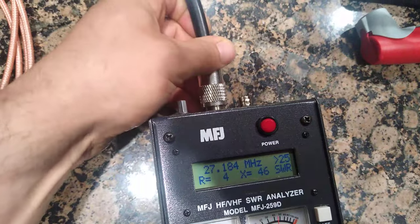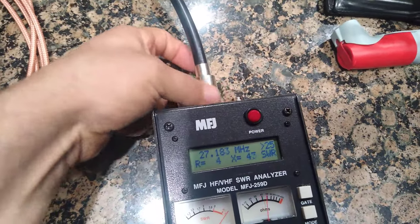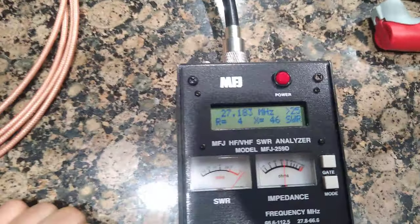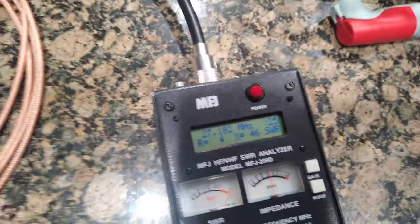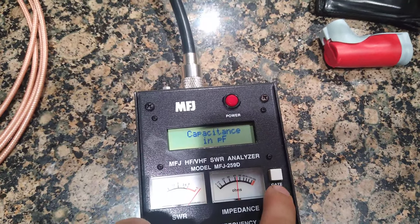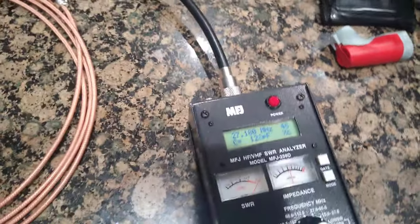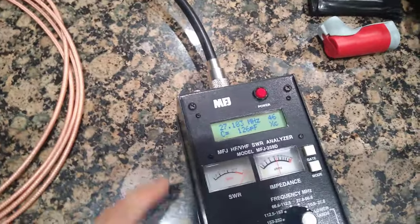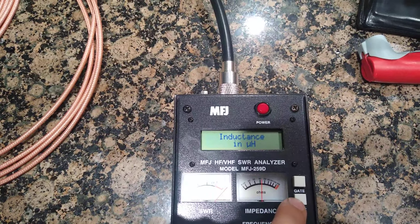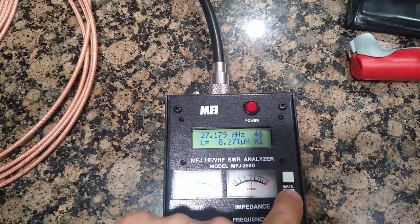Now I hook this piece of coax up to it with nothing on the other end. Because it's not tuned - it's just some random length, about three foot - I'm reading 126 picofarads capacitance and 0.27 micro henries inductance.